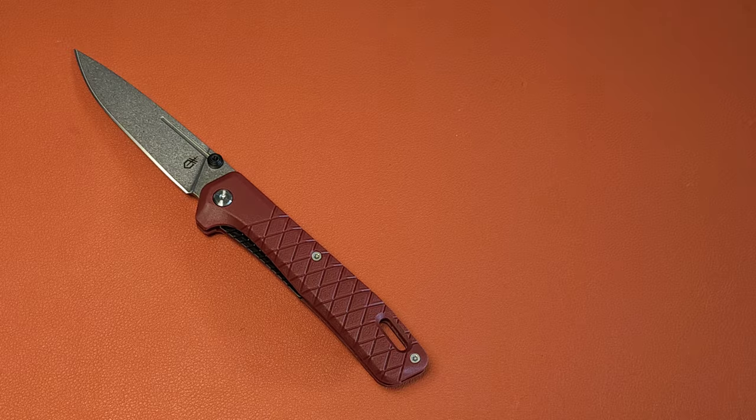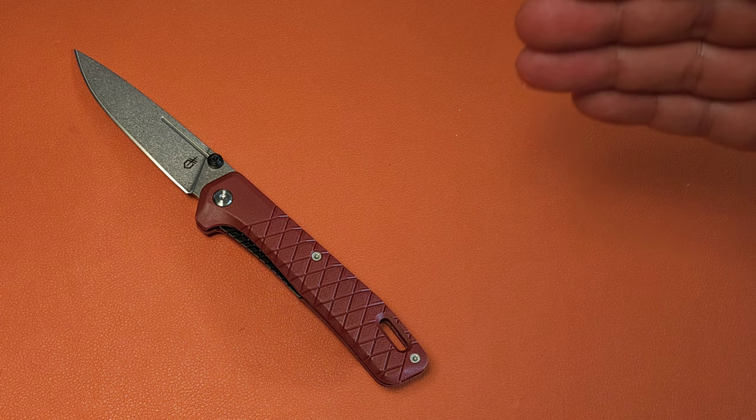I'm going to make this review very short, because a lot of reviewers have already covered the Zilch. I personally have never had my hands on it.